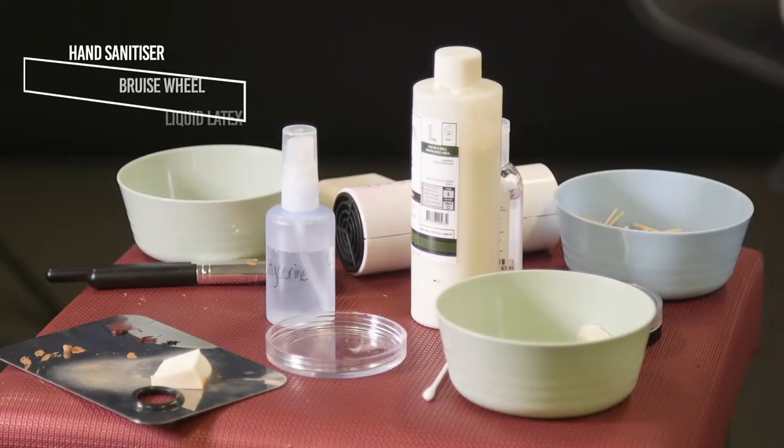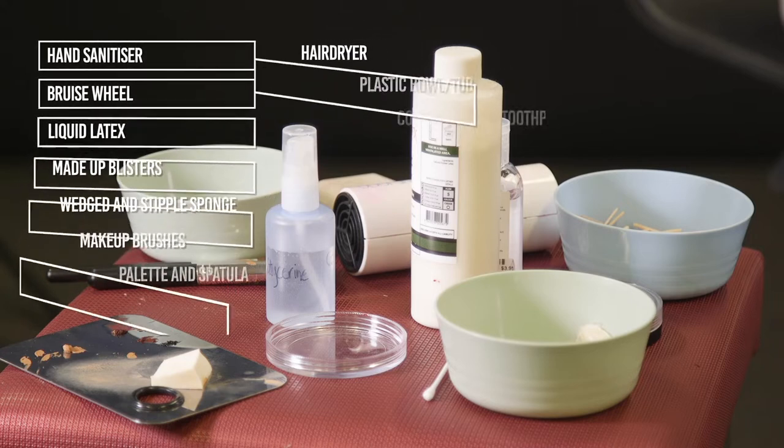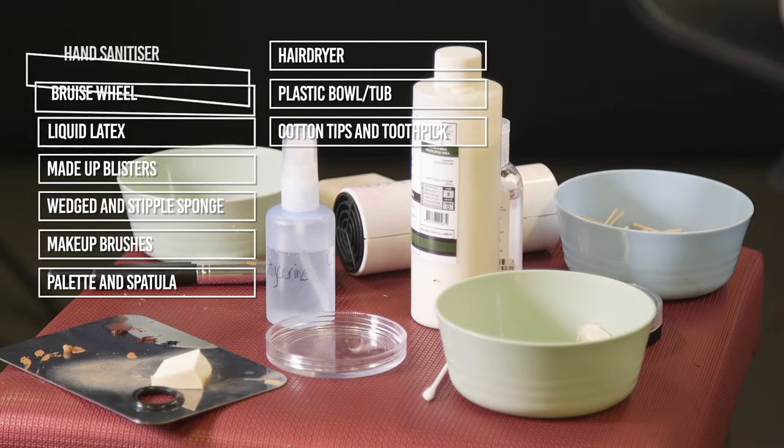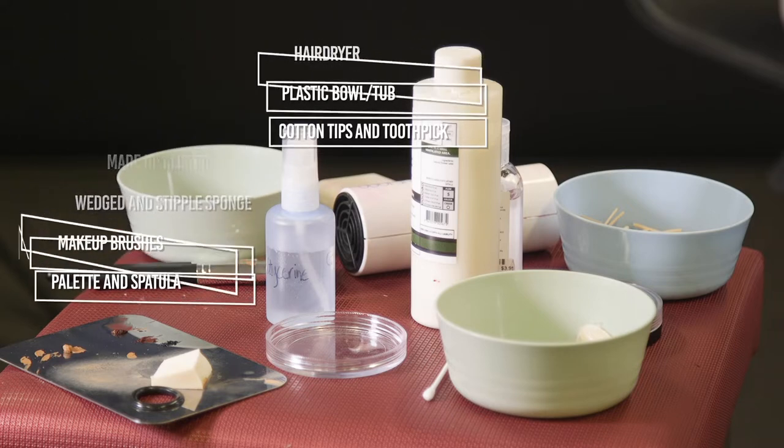Two moulage blisters on a hand. These are the products you will need. Sanitise your hands, begin by decanting your products on a palette with a spatula. You will need some dark red cream from your breezewheel and pour some liquid latex into a bowl.